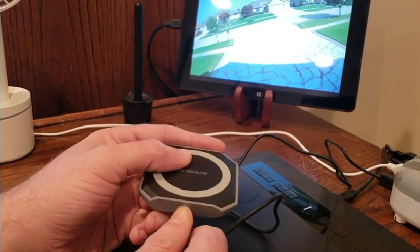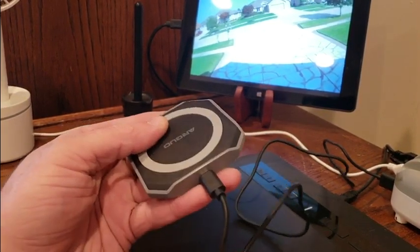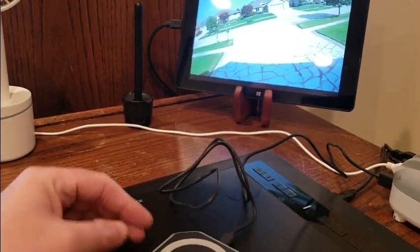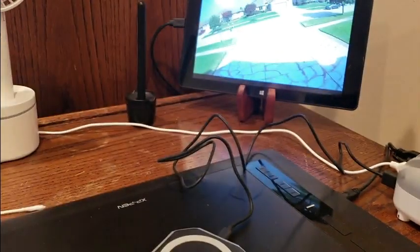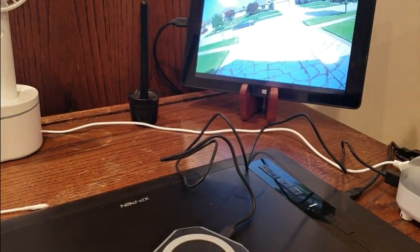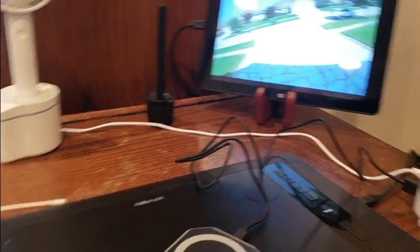All right, and then I got the eight plus right here. You guys can see it — pop — it'll make a little sound, and that means it's connected.